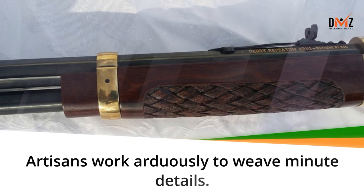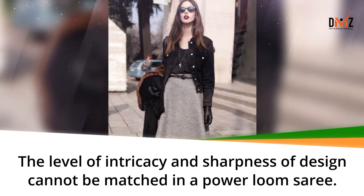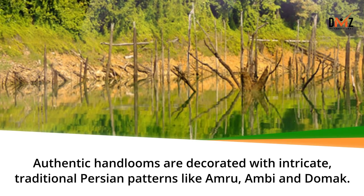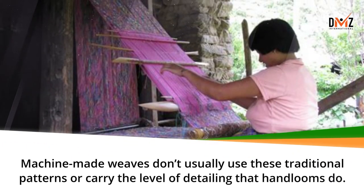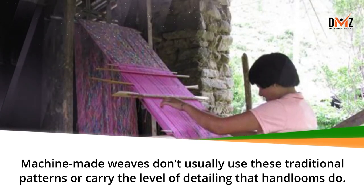Artisans work arduously to weave minute details. The level of intricacy and sharpness of design cannot be matched in a power loom saree. Authentic hand looms are decorated with intricate traditional Persian patterns like Omru, Ambi, and Domak. Machine made weaves don't usually use these traditional patterns or carry the level of detailing that hand looms do.